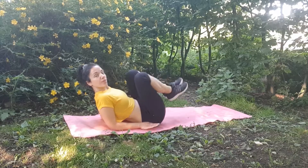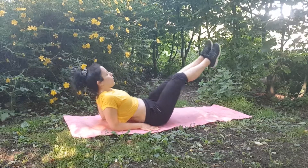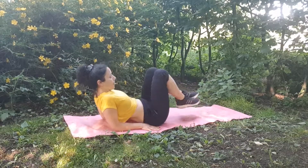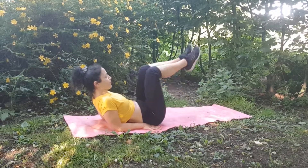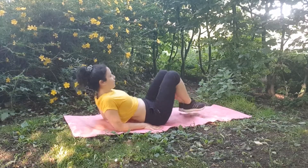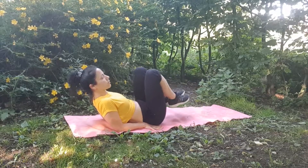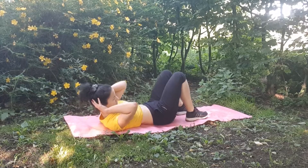Third exercise: continue to engage your abs. If you need to, just lie down on the floor. This series of exercises is really good to add to your workout if you've done weights or strength training, or maybe at the end of your yoga or pilates session.